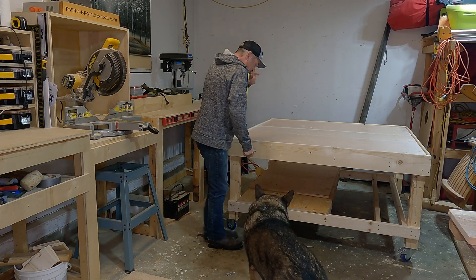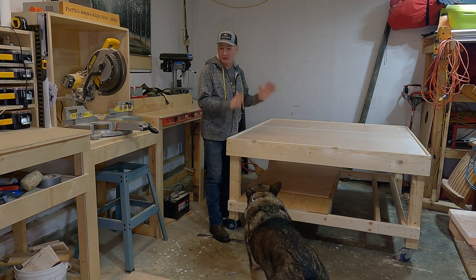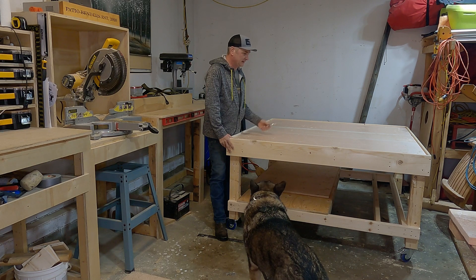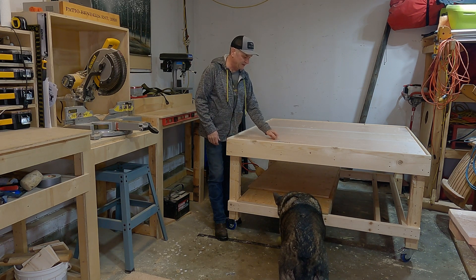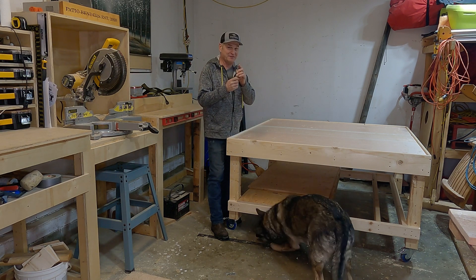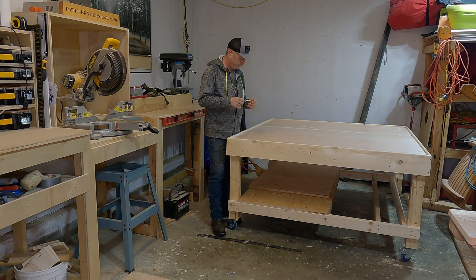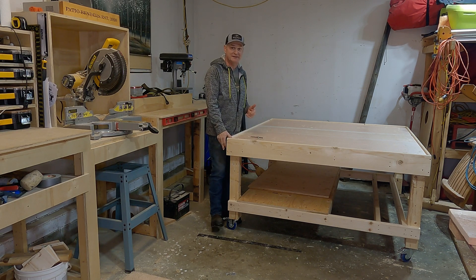This one-by-six trim just kind of rounds out the edges on the top. The design is not only to make it look good but also to catch any of the bits we use on this table. If I'm changing out a down-cut bit for an up-cut, I can lay it there and if it rolls, it's going to hit this edge instead of falling onto the cement and chipping the end of a $50 CNC bit. Those bits aren't cheap, especially the hardened carbide steel bits, so that lip is there so that if a bit decides to roll, that edge catches it.